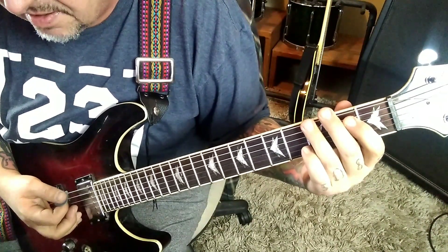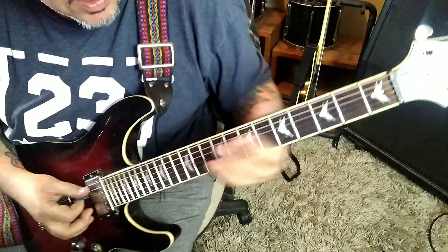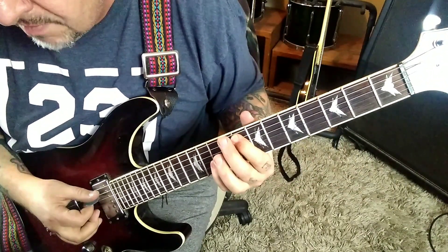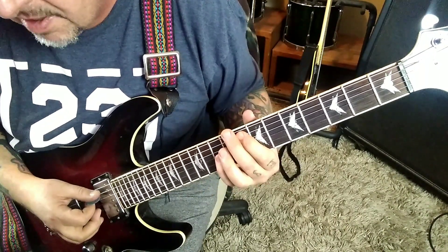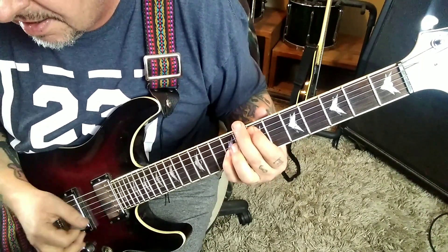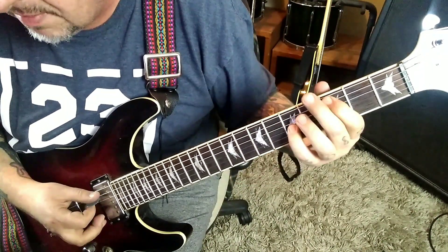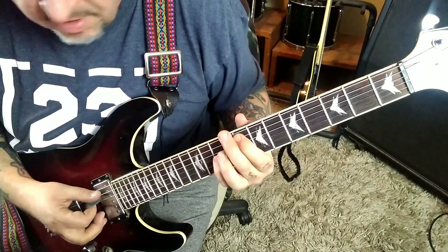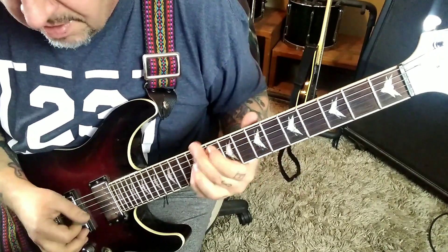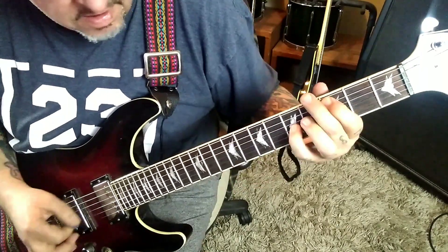Right there. After that it's palm mute 1-3 on the E, and he does some octaves: 8-mute-10 A-D-G, slide to 10-12, and back to 8-10. Then 7-mute-9, slide to 8-10, 7-mute-9, slide to 5-7, 3-mute-5, slide to 5-7. Really cool.